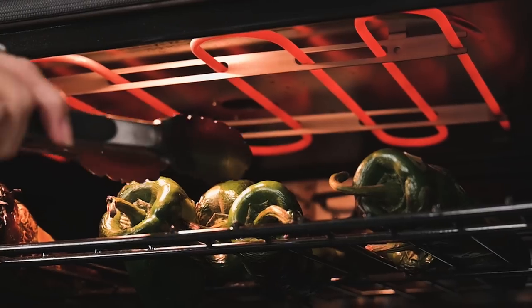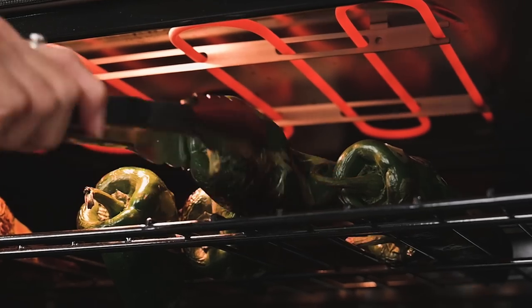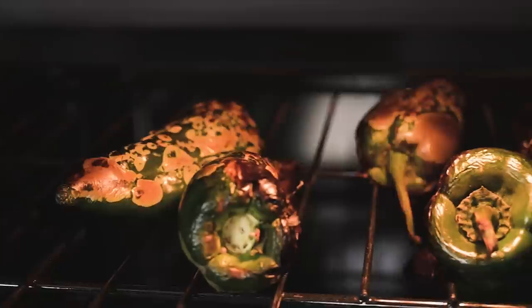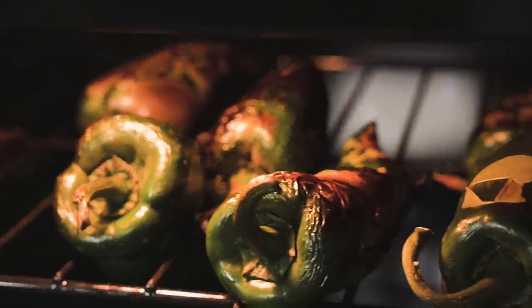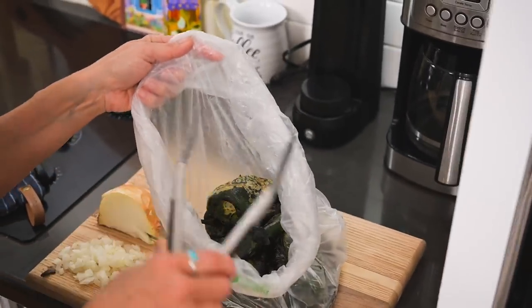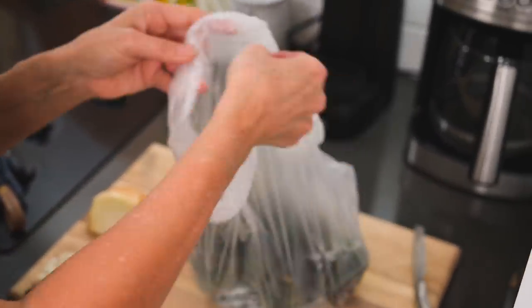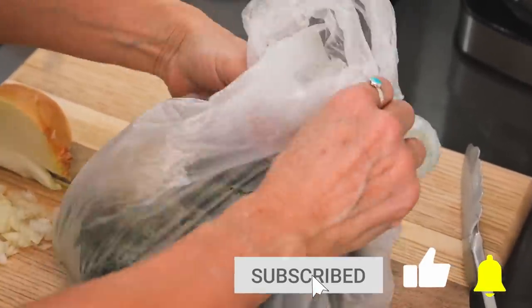We first need to roast and peel the chili, and you can do this a number of ways. I'm going to place them in the top rack of my oven set to broil. After a few minutes I flip them over to make sure the skin gets blistered on all sides. Then I take them out and immediately place them in a plastic bag and let them sit for about 10 minutes so that the steam loosens the skin, making them easier to peel.